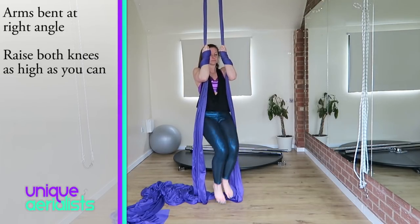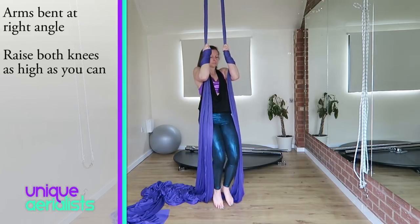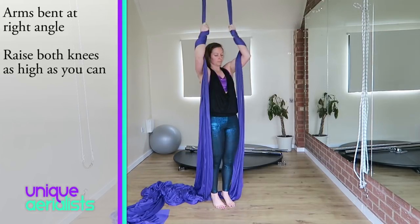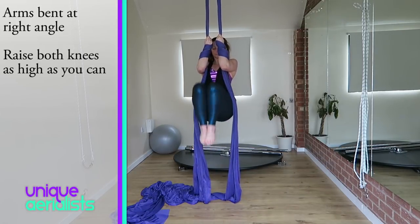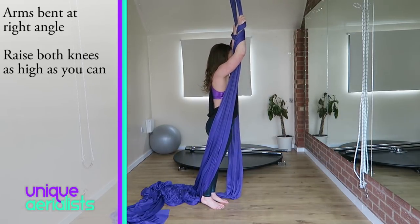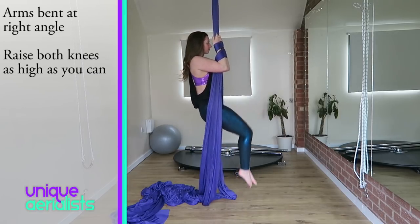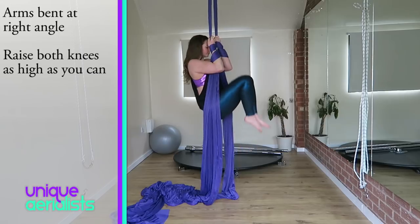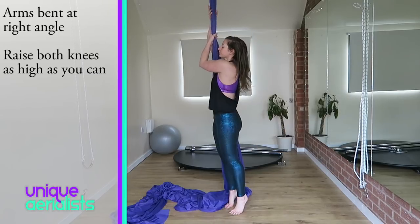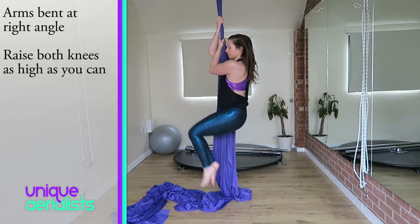The second exercise is to bring both knees off the floor and then straight back down again. Keep your arms bent — keeping your arms bent will work out your arms, shoulders, and back. If you feel comfortable with that, you can then do as many as you can without touching the floor. Try to raise your knees as high as you can. You can also do them with the silks to one side.